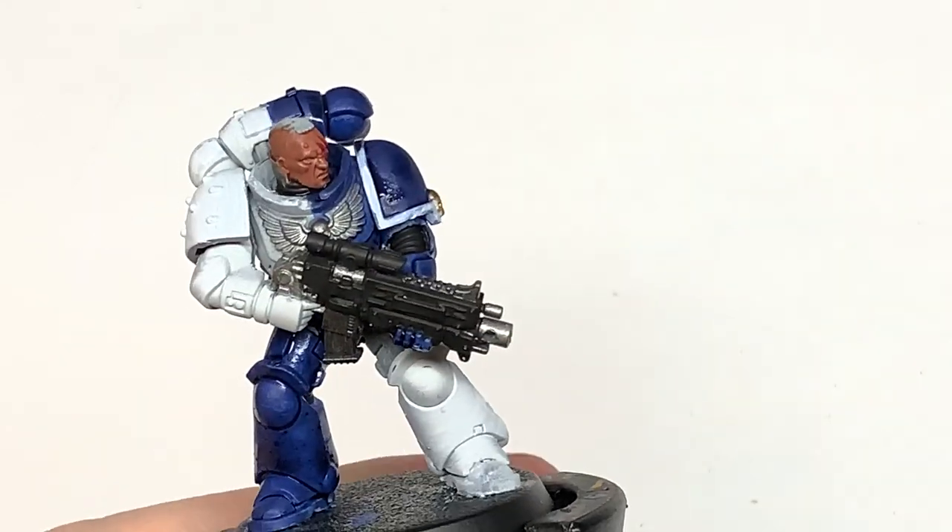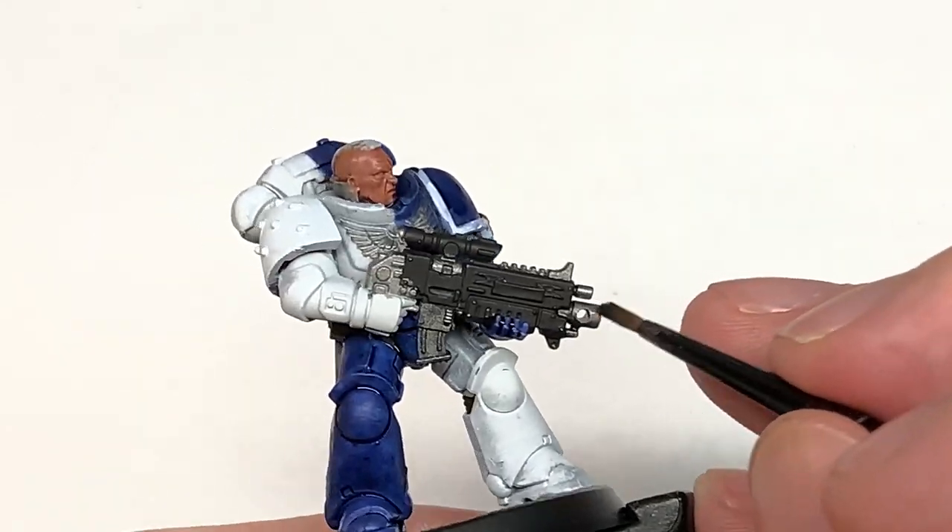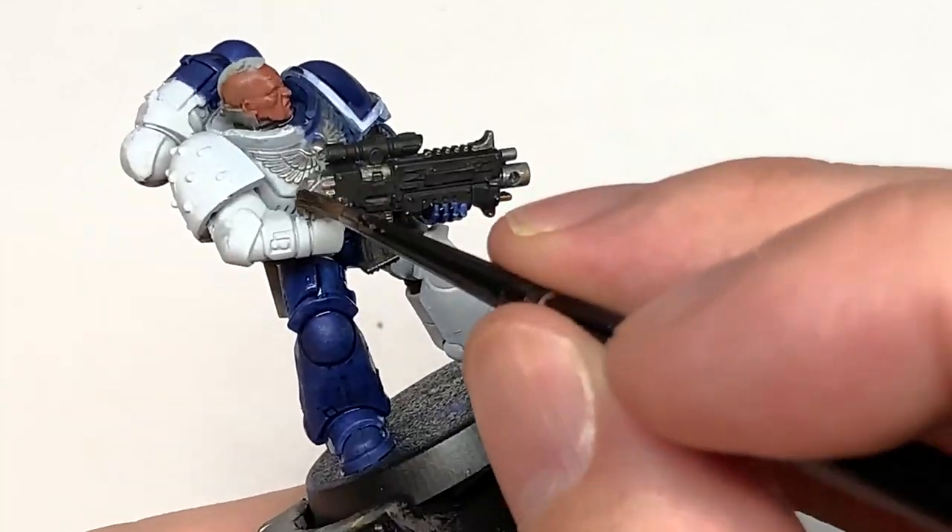Next is Citadel Nuln Oil and this is going to go over all of the silvery metallics. Give them a nice shade of this and that will bring out all those details.